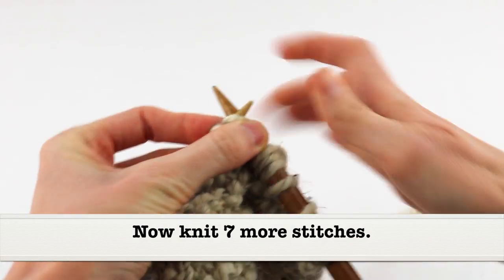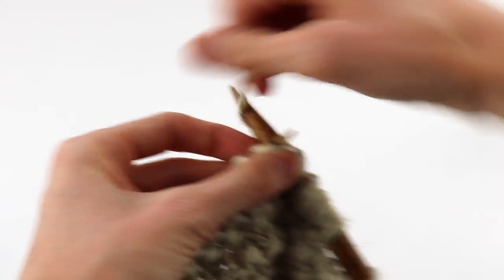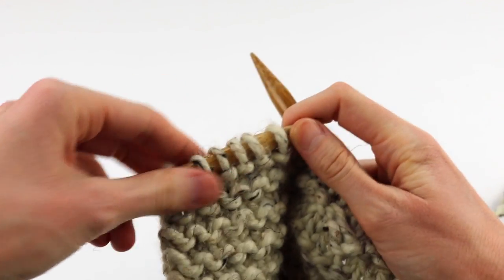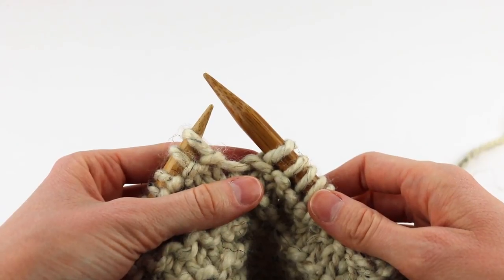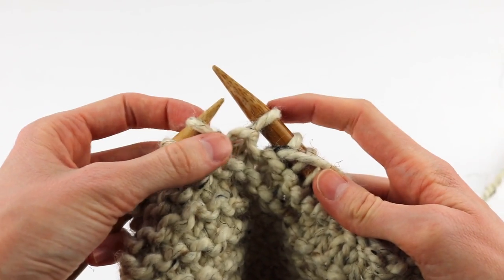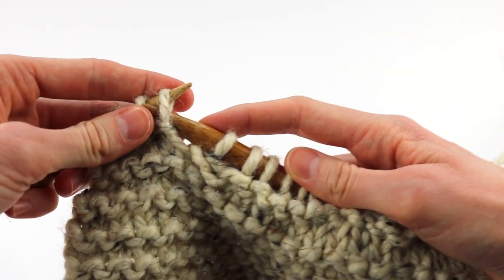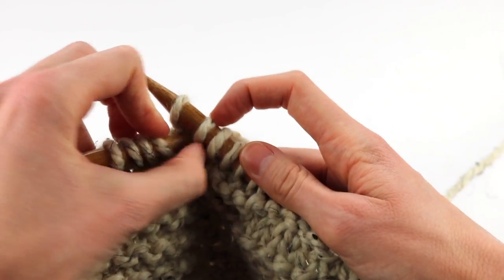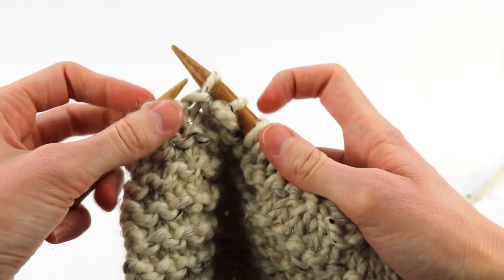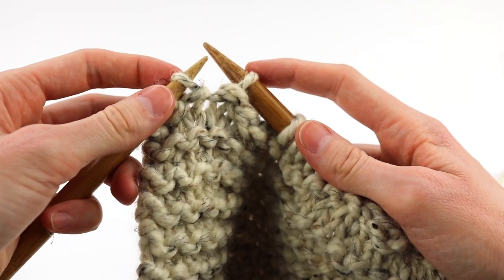Now we're going to knit seven more stitches, then do the same process all over again. Bring that yarn to the front, slip one stitch purlwise, bring that yarn to the back — reinforcing the beginning of the buttonhole. Slip one more stitch purlwise, bring this one over the top, then again slip a stitch purlwise and bring that one over the top. You've just cast off two stitches.